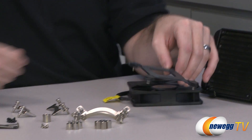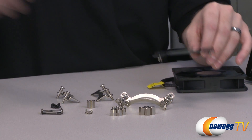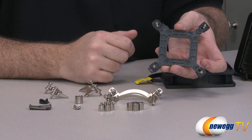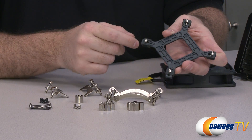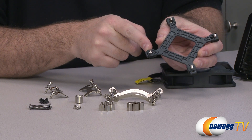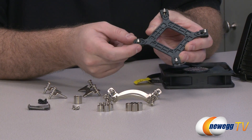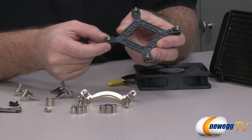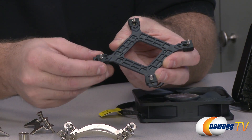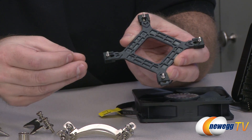Now let's go over the rest of the accessories as well as a basic demonstration of installation. This is the backplate you're going to be using for Intel sockets, except for 2011. I like this because it's got a three-position design — all contained, so you just snap it into place. Three positions for socket 775, 1155, and 1366.